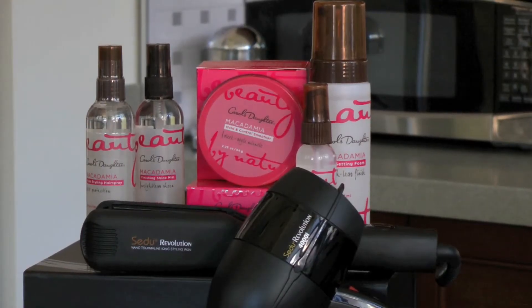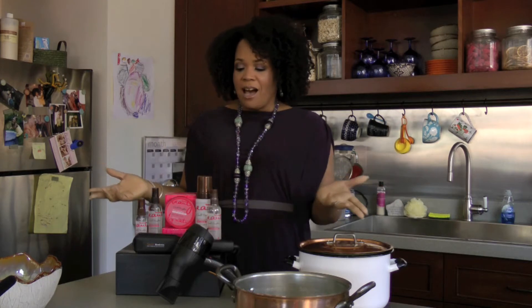Hi Falica fans, I'm Lisa Price, founder of Carol's Daughter, and I'm here to introduce you to my wonderful line of products to help maintain healthy hair. I'm so excited that we are presenting our macadamia line to all of you at Falica.com.